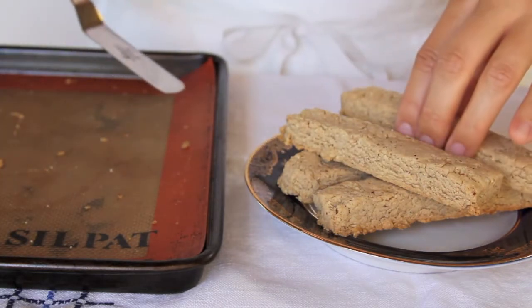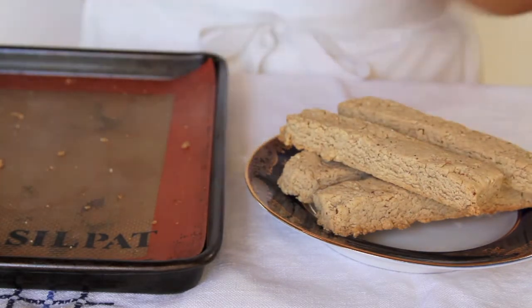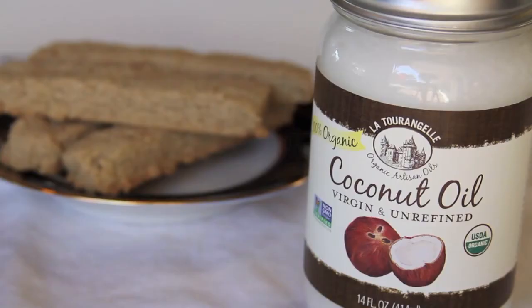It would be lovely to drizzle some dark chocolate over top, or dip them in jam or marmalade. The virgin coconut oil from La Tourangelle is a wonderful alternative to butter and easy to use. Enjoy!